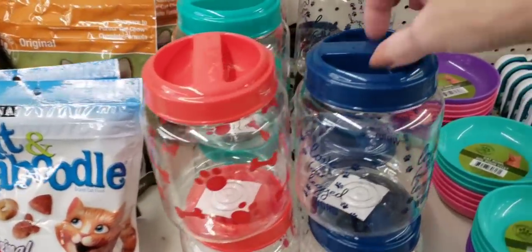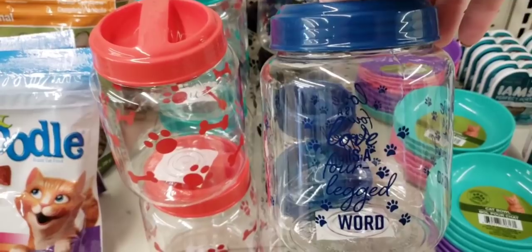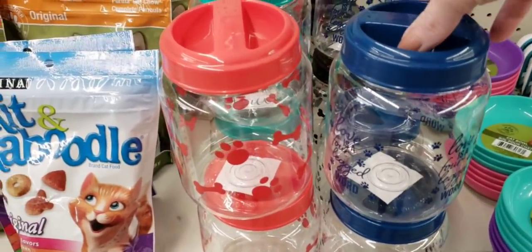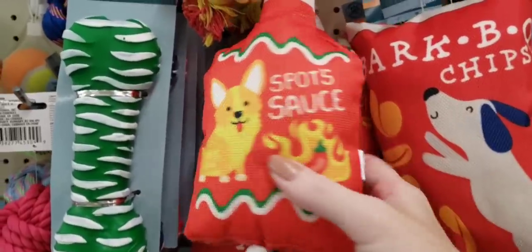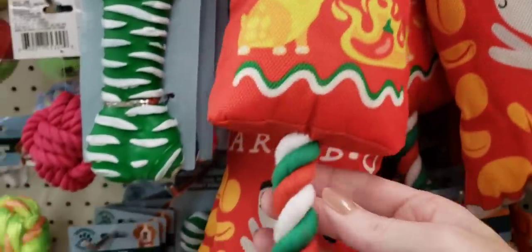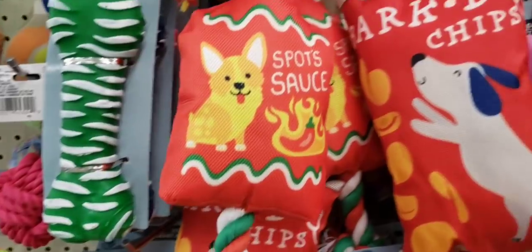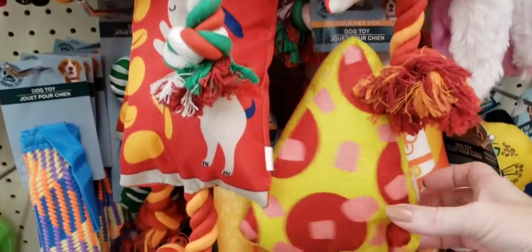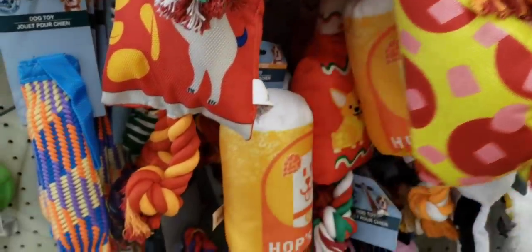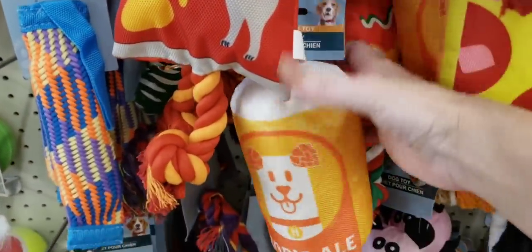Here's some treat containers made of plastic — they have them in four different colors. Right next to there, they had some new dog toys. These were a fairly good size with a rope on the top and bottom. There's a hot sauce bottle, a bag of chips, a piece of pizza, and how about a beer can?